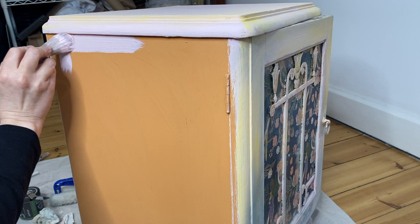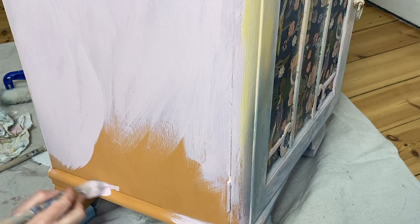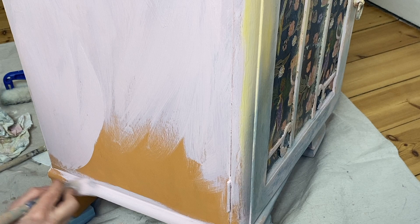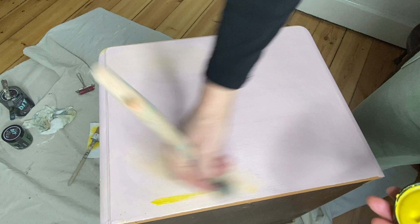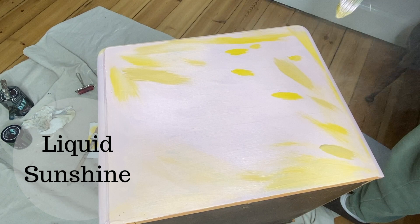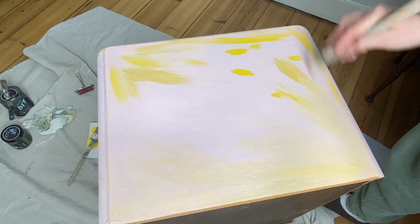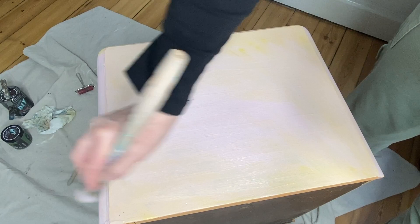Next we start the blending process. I'm using a little bit of Liquid Sunshine — I had thrown in a little bit of Cake Batter too, but I think just the Liquid Sunshine would have been fine. I put little dabs of that and then with a spray water bottle I use my brush to blend the yellow in with the Petticoat Pink. You want to use a gentle motion — you don't want to over-brush because you'll end up taking some of your paint off.